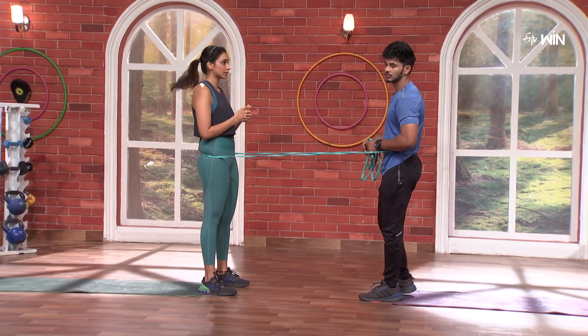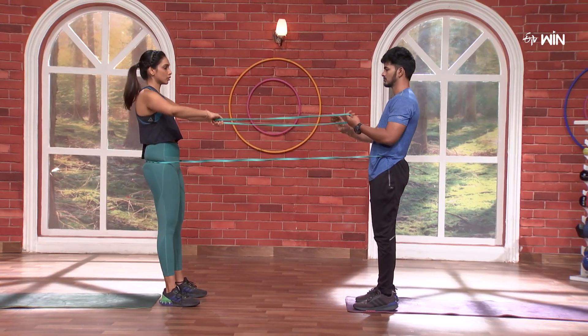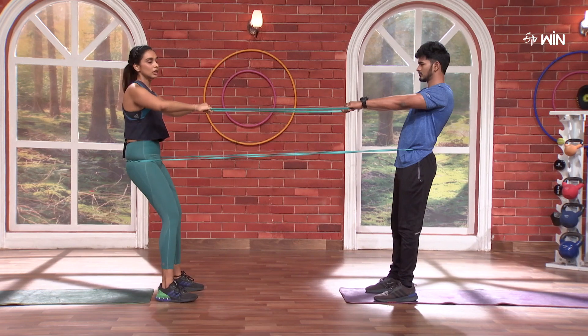You felt that, right? Nice. You felt that, right? Yeah. Now back. Let's pull. So I pull, you pull. Yeah. 3, 2, 1 — go.